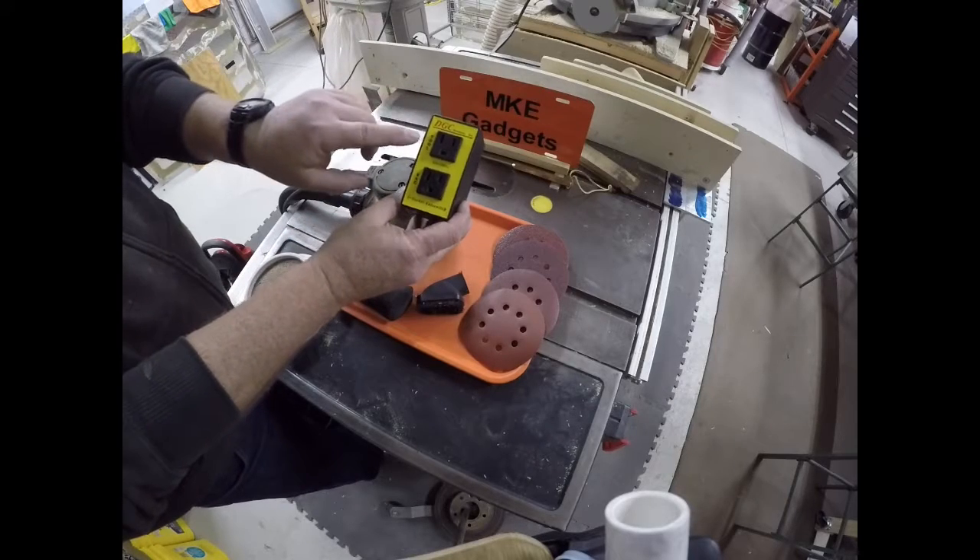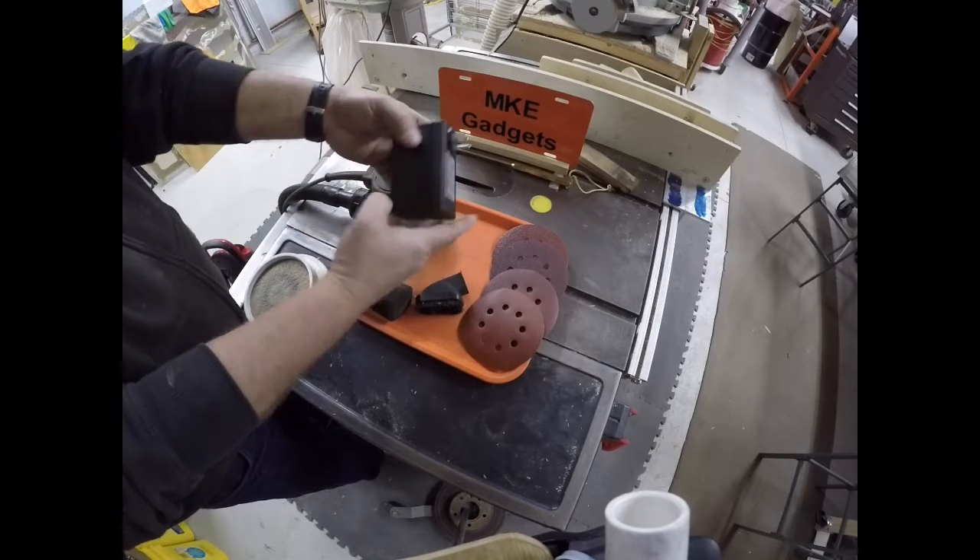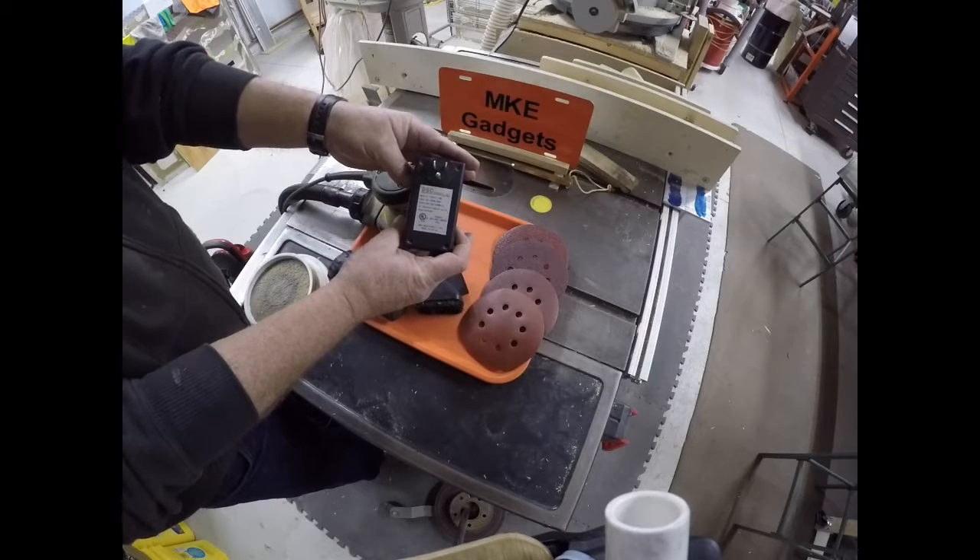This is a controller. You're going to plug your tool in here — today I'm using my sander and a vacuum cleaner — and it plugs into a standard 110 outlet.